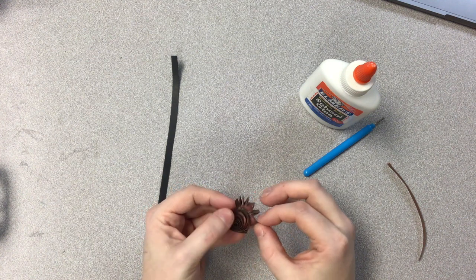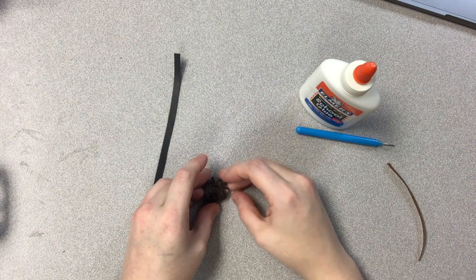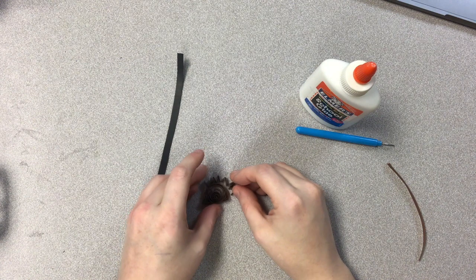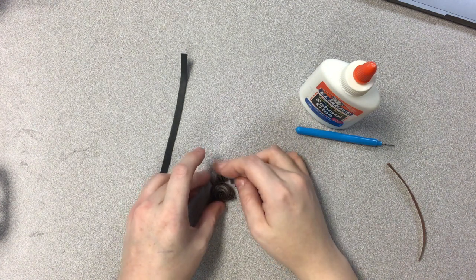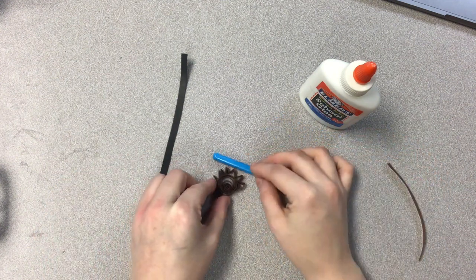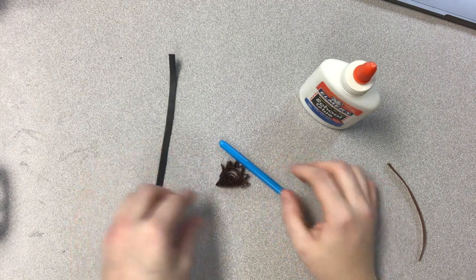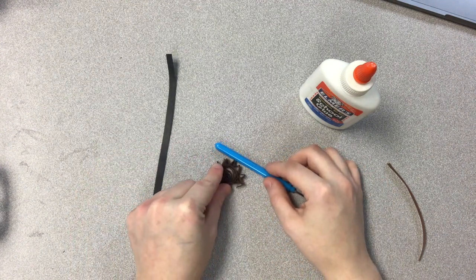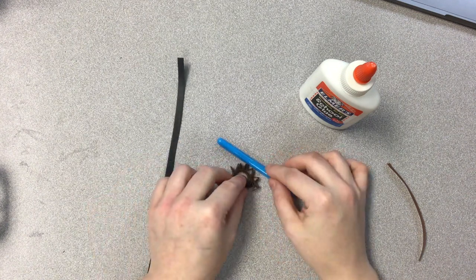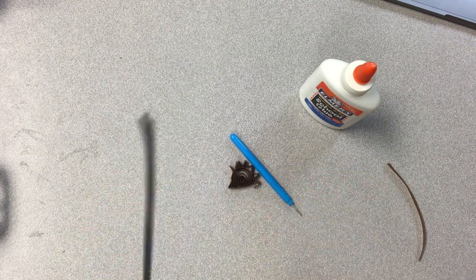This will probably be the hardest part because it's going to need some time to dry. Even if you get like half of it stuck, we'll wait for it to dry and then we'll do the rest. We'll go back and press down the rest. I'm going to use my quilling needle just to press up against the little hedgehog body. I'll just get that tail piece a little bit later.